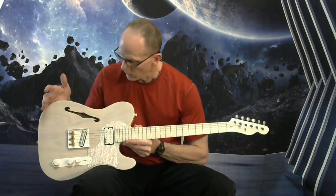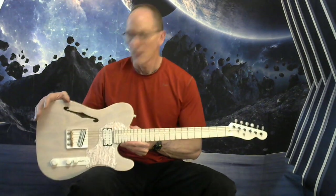How's it going? Andrew here to give you specifications on this transparent white thin line Telecaster.